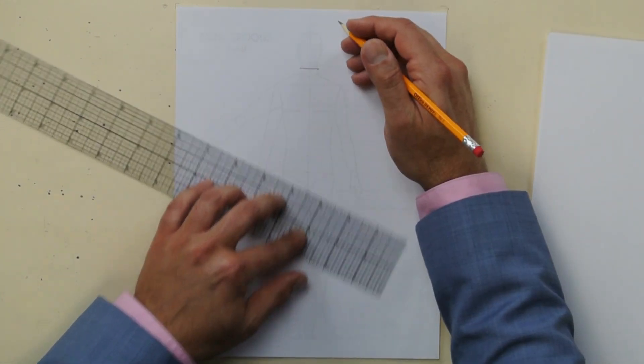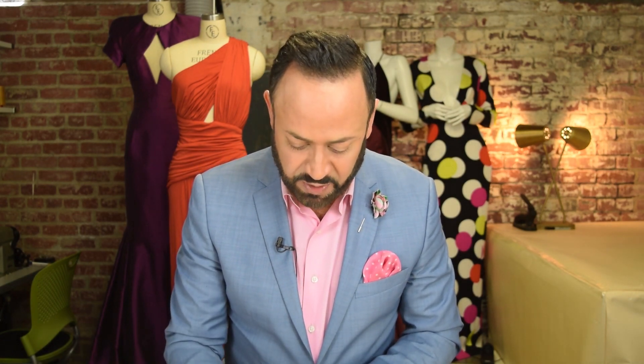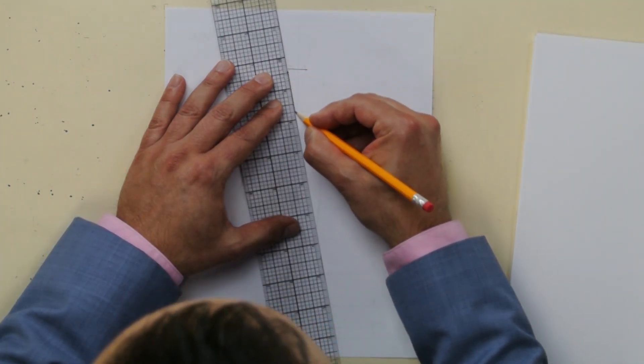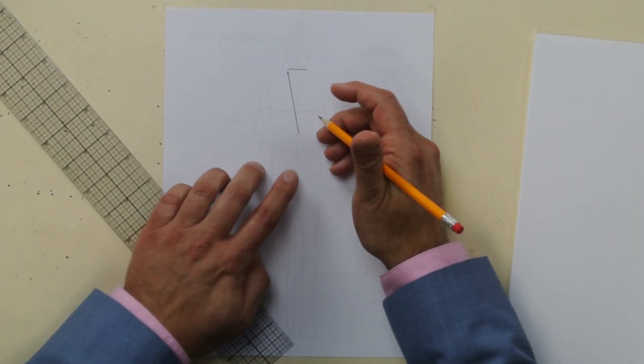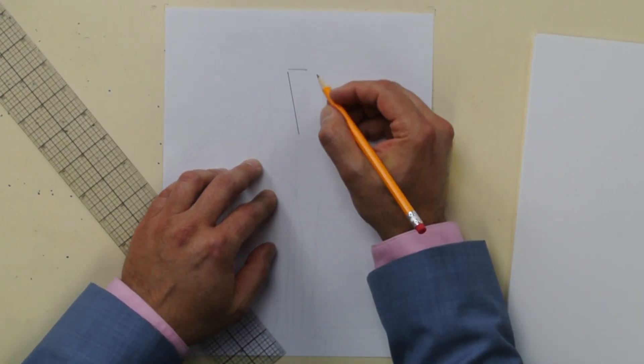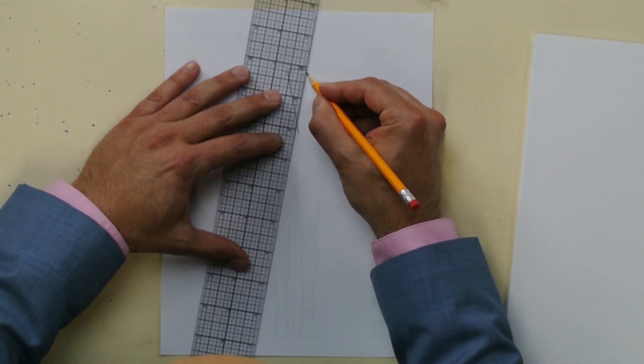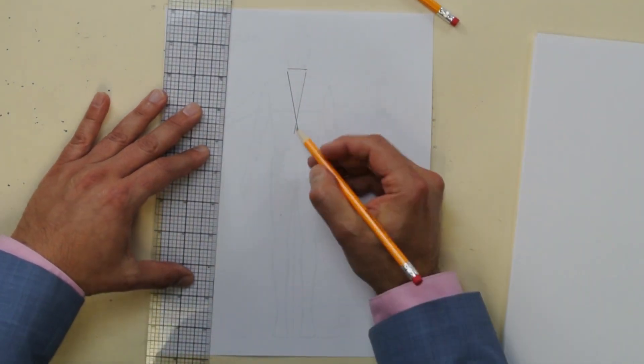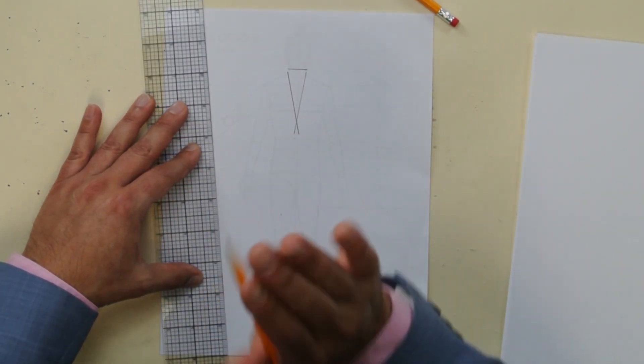Next you're gonna draw this line — see how it crosses over these two lines? First pick where that button's gonna go. It's right around the stomach or abdomen, so you're gonna figure where that's gonna go and draw the two lines. Draw one line and go beyond the center front. Do the same thing for the other line and they'll cross over slightly just like that — do you see how they cross over?